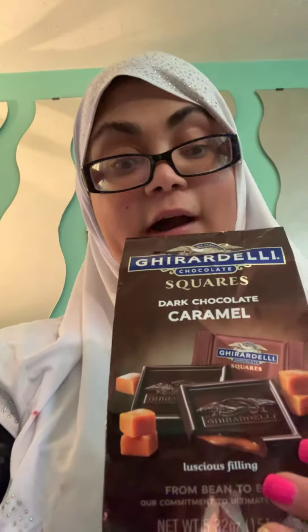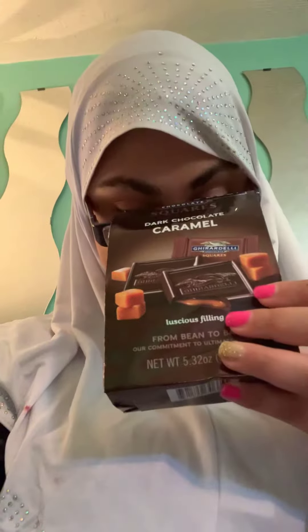Honestly, they aren't that good. I wouldn't buy this product again. They have different flavors — they have mint and others. These are pretty expensive, like three bucks. I got these because my mom loves dark chocolate and we love caramel, so that's the reason why I got these.